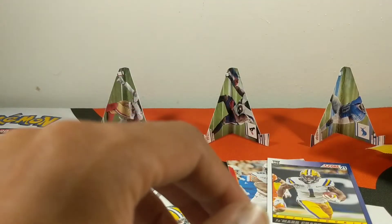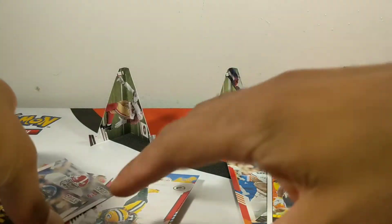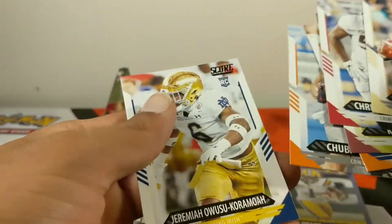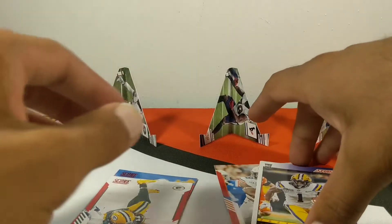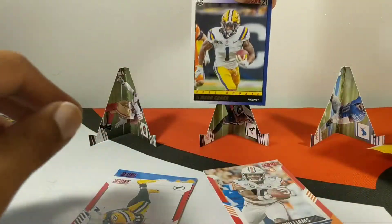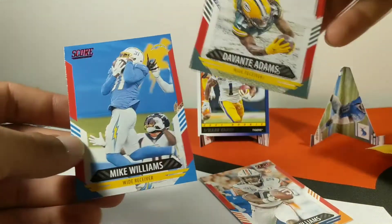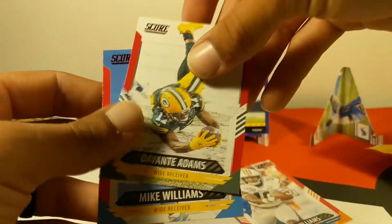You can't really go wrong with these cards — five dollars and you get all these cards, some rookie cards, red parallels. We got some decent rookie cards. The Jamar Chase is probably one of the best pulls, and we also have our Mike Williams and Devontae Adams red parallels. Let's go ahead and move to the next pack.